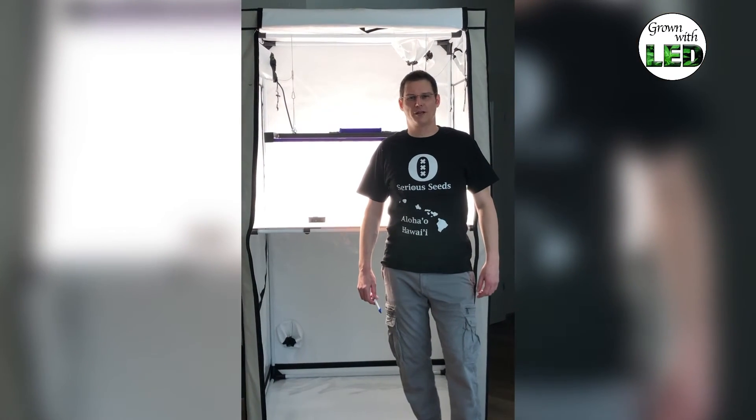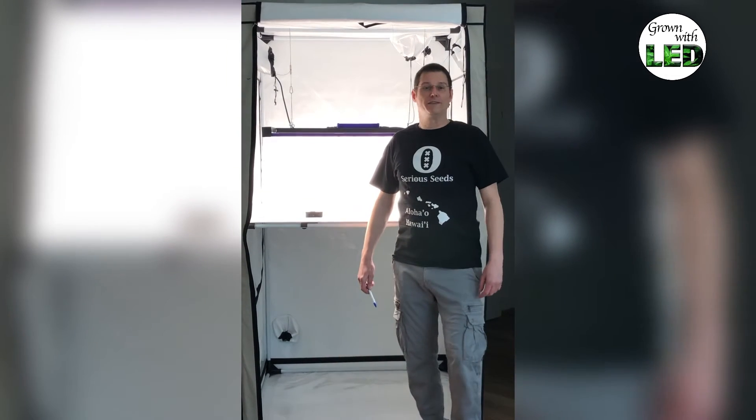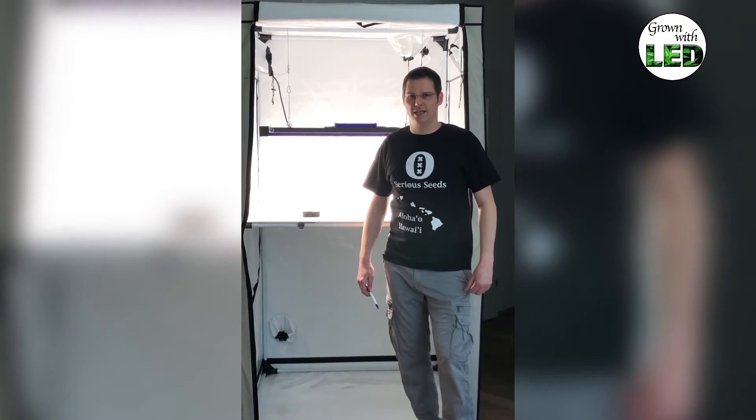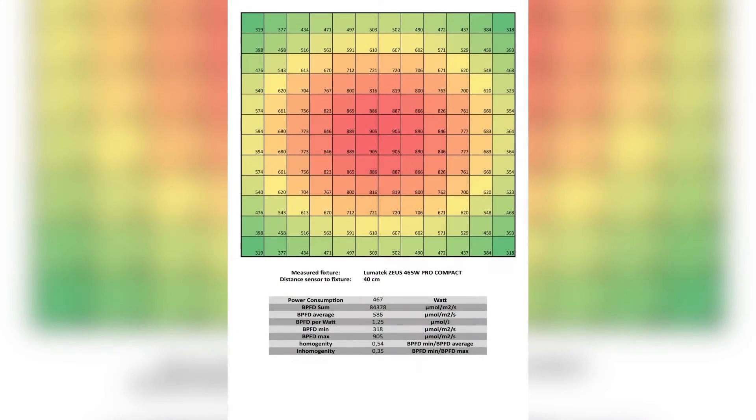After measuring all 144 measuring points on our grid, we filtered them into an Excel file and calculated the light plot for you. You can see we have a relatively homogeneous light distribution; even on the outer edges we have a relatively high intensity. The highest value is as always in the center at 905 maximum, and the lowest is 318 in the upper right corner.